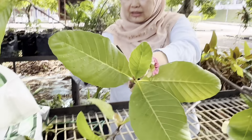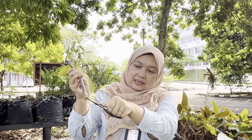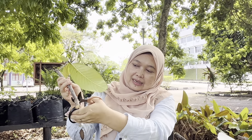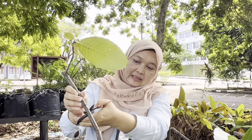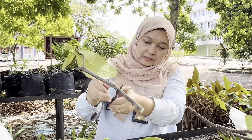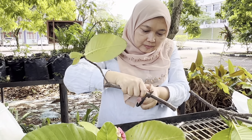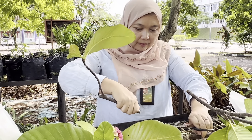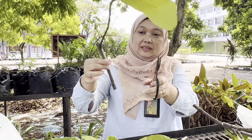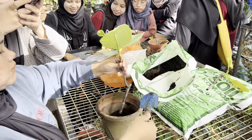This is cutting number two, and this is another one. Normally we clean that up. Okay, normally we cut here. This is cutting number three. We have completed the propagation work today.